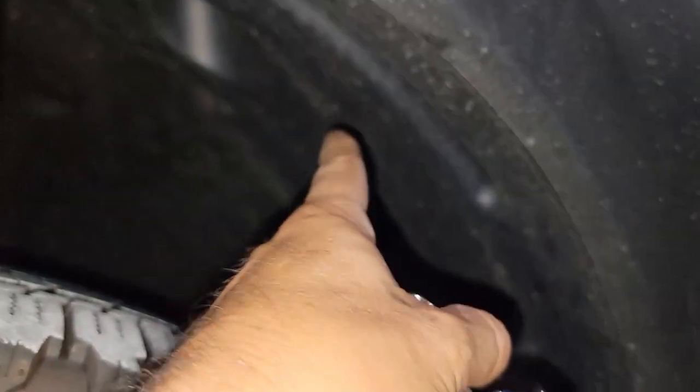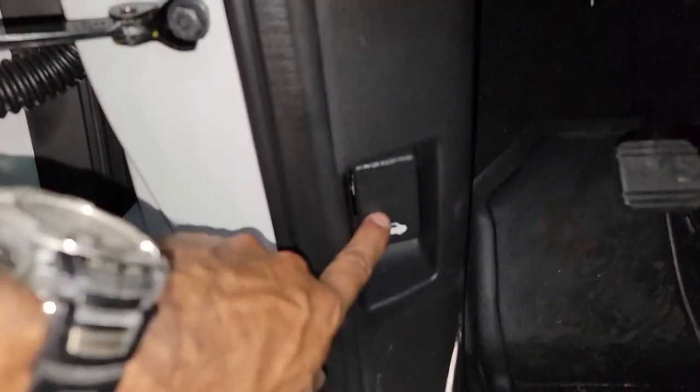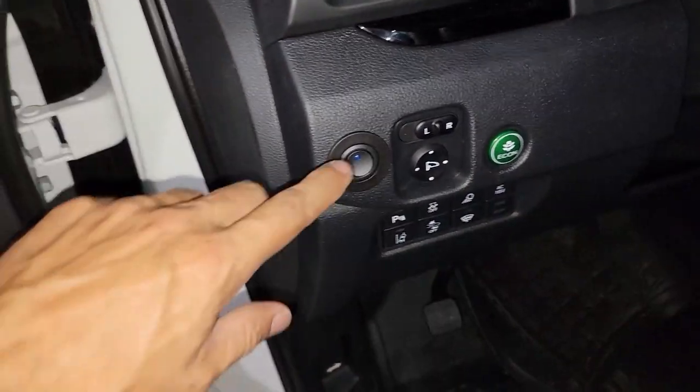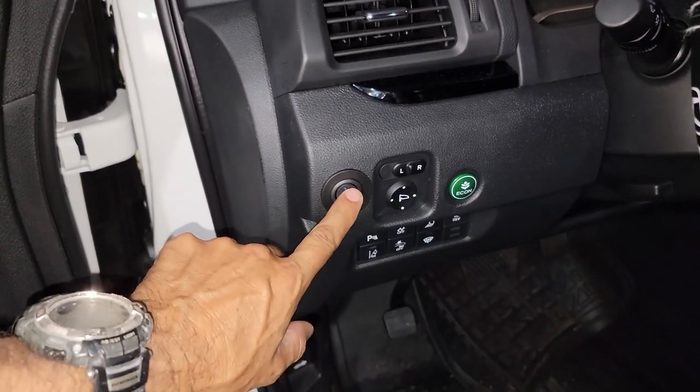I fed the wiring inside — if you go under the bumper, remove this area and you'll see the connector for the fuel tank. I used the same line and fed this wire through. This is the light for the headlights — you can see it right there. Let me turn it off so you can see the difference.